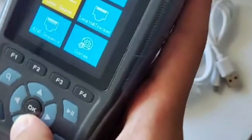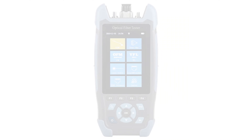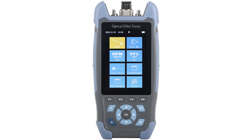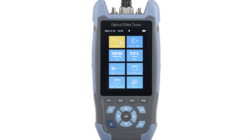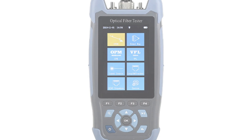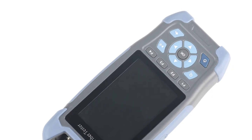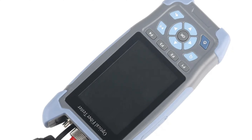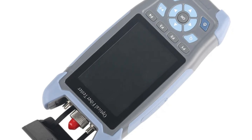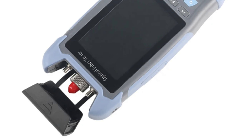The hybrid connector type adds versatility, supporting different connectors and simplifying the testing process. The tester's convenient length of one meter provides adequate cable length for testing without excessive slack. The model number 9IN1 suggests a multifunctional approach, offering a variety of testing modes and features integrated into a single device. The brand reliability is reflected in the performance and build quality of the 9IN1 OTDR Tester, originating from mainland China.